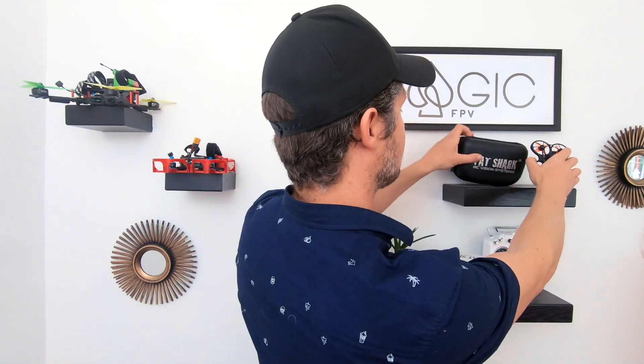The last thing you're going to need to fly FPV — because after all FPV stands for first-person view — is a set of video goggles. To get that first-person view you're going to need those goggles, and that's the amazing thing about this hobby: getting that experience of being a bird.